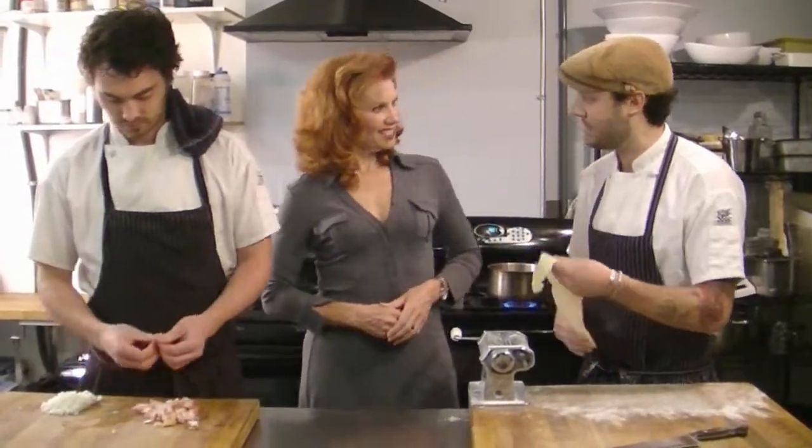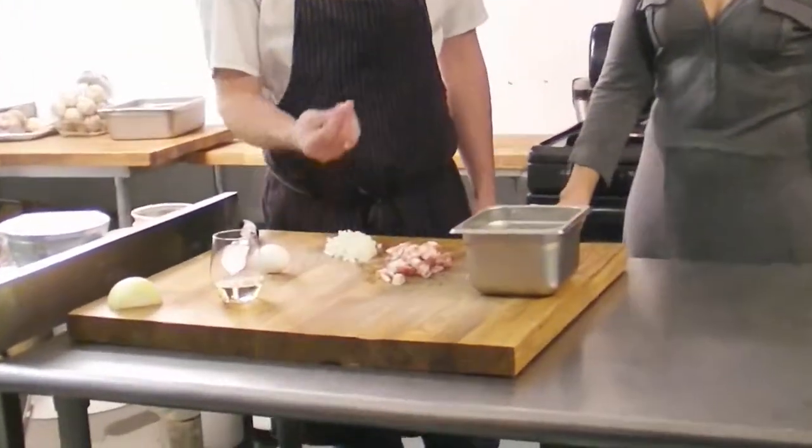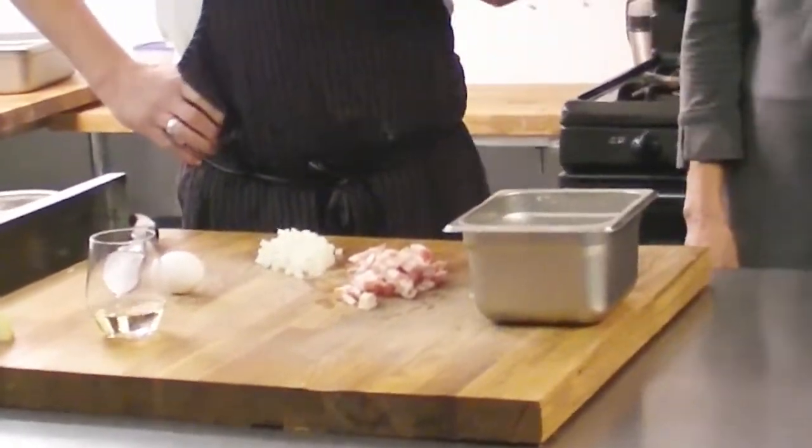We're doing brunoise onions — that's just a very fine, small dice cut. That makes a difference in this dish: you just don't want too much onion in there, so cutting them small and using a modest amount keeps the balance right.